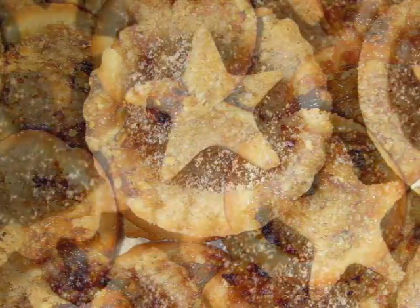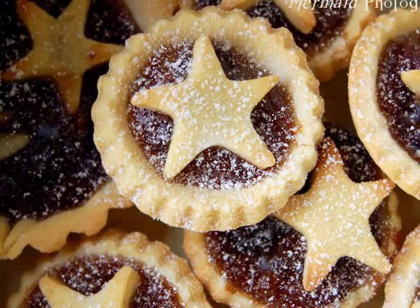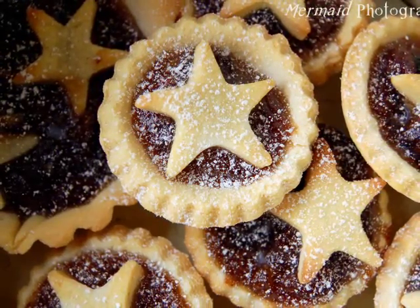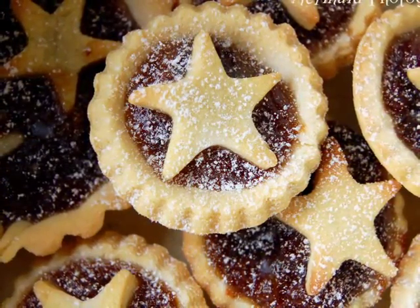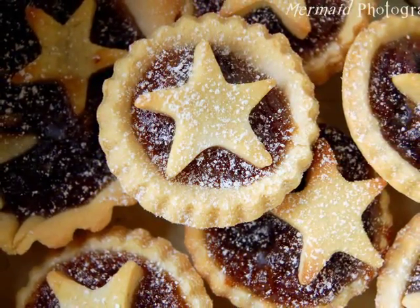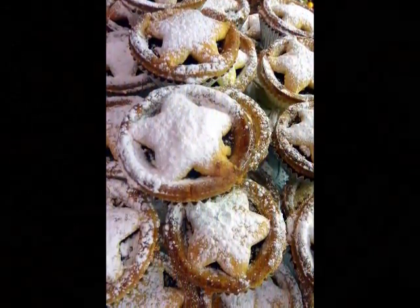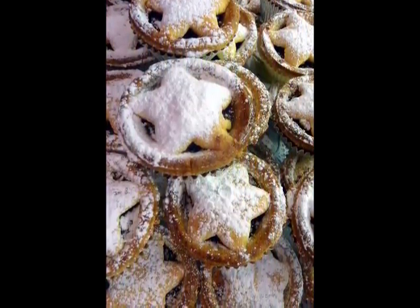Bake your little tarts in the oven for 12 to 15 minutes until golden. Remove from the oven and leave for a few minutes before removing from the tins and cooling on a wire rack. When your tarts have cooled, dust with a light dusting of icing sugar — that will give a nice Christmassy finishing to your tarts. I hope you enjoy your tarts and have a nice Christmas! Bye!